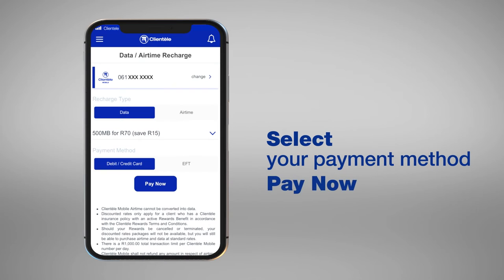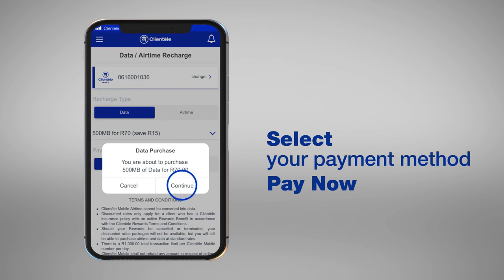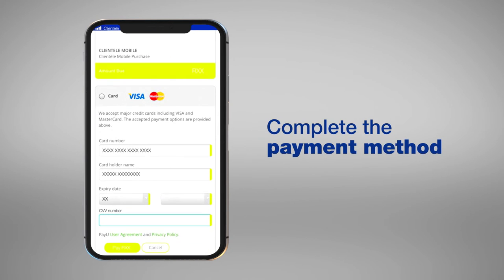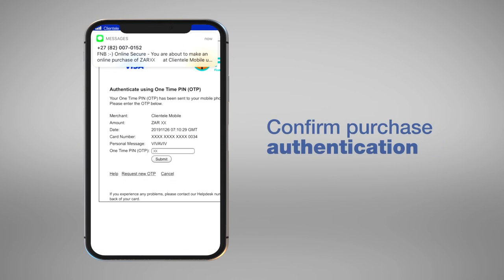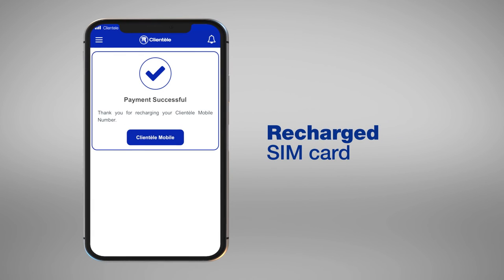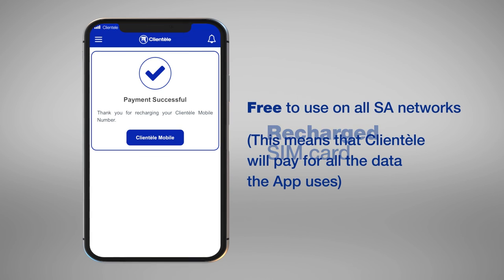Then click on Pay Now. Your SIM card will be recharged with the purchased amount. Let's stay connected.